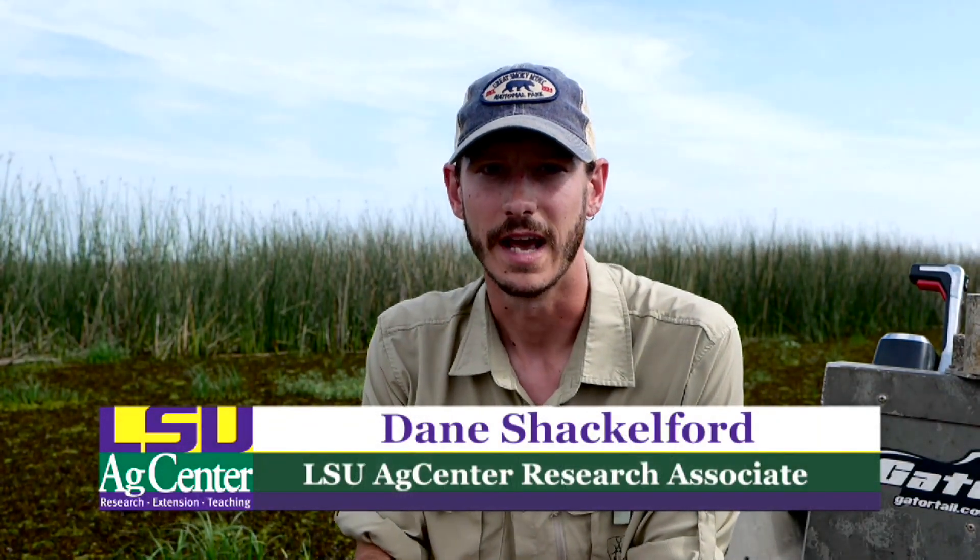Hi, I'm Dane Shackelford. I'm with the LSU AgCenter and today we're in a marsh in Cameron Parish and I wanted to show you guys the activity of the salvinia weevil.